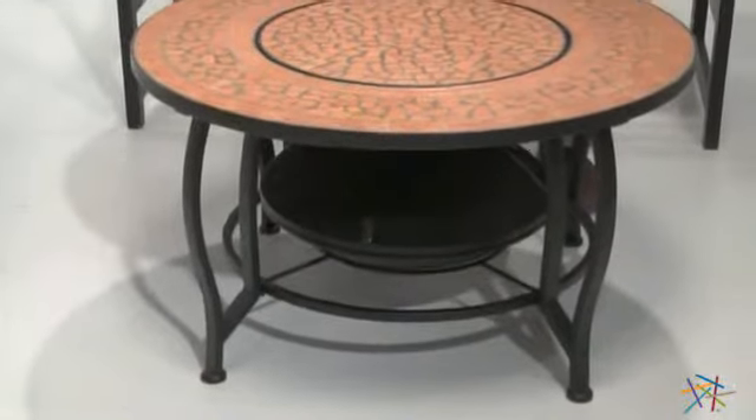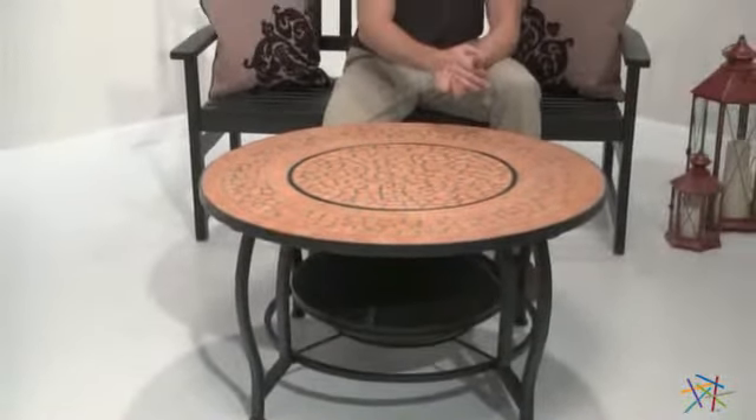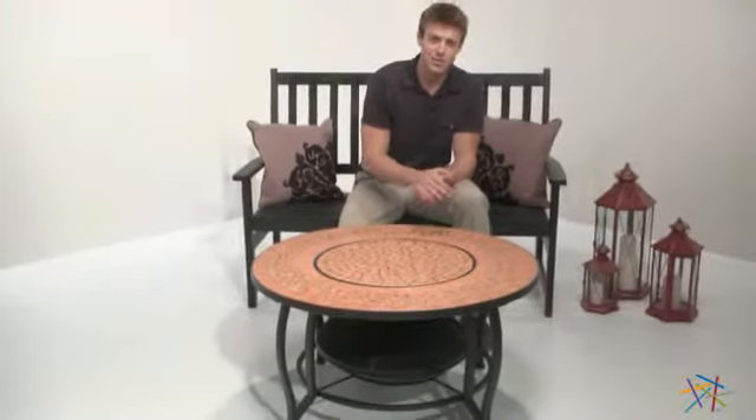And finally, the table and pit rest on four styled iron legs and a support ring for added stability. Thank you for taking the time to learn more about the Spanish Sun Mosaic Fire Pit.